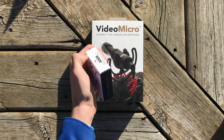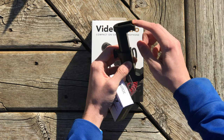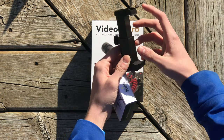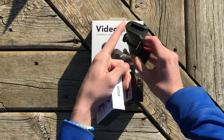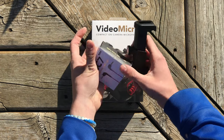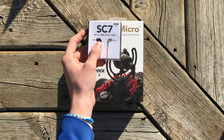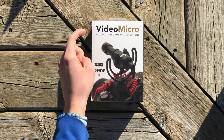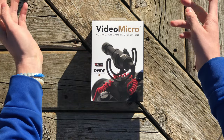You may also want to plan on getting a mount that has a cold shoe mount on top and a place to put your phone, so that you can attach the microphone above your phone. If you don't have this, it won't be shooting at your subject. So I'd suggest buying the mount, the SC7 cable, and the actual VideoMicro itself. I will be linking all of that below in the description.